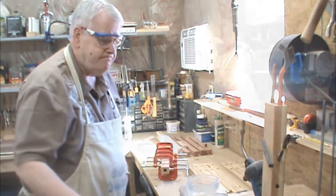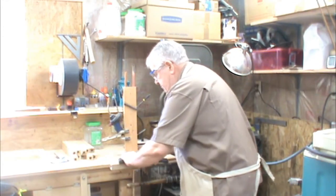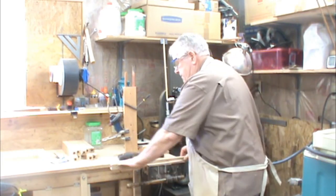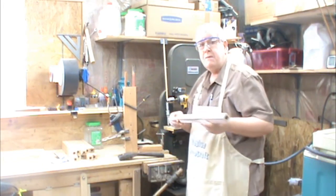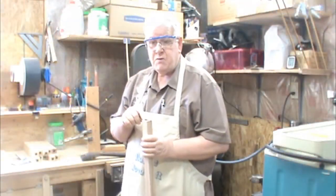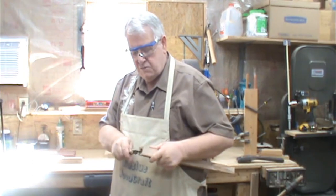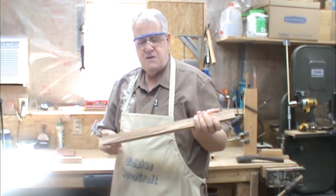I'll show you — just using a paint scraper you can come down and get a nice little curl if you keep it nice and sharp, then clean it up and you get yourself a nice flat surface. Clean off the other side and now you've got something that's ready to go through the planer. We're going to size it again — this is down to three sixteenths of an inch. I'm about a 64th over, which gives me just a little bit of cleanup, and I check it all the way around.